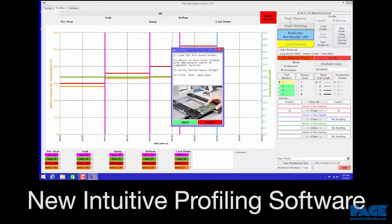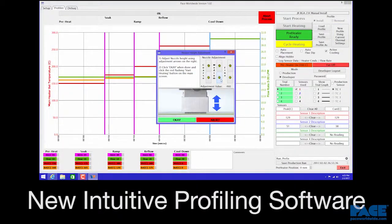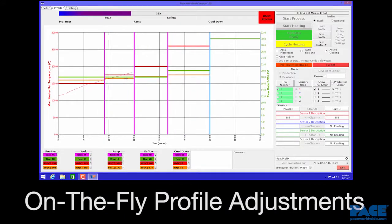Newly designed Windows-based software provides a simple graphical interface with intuitive setup and profiling, and on-the-fly profile adjustment.